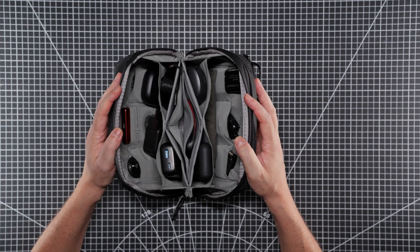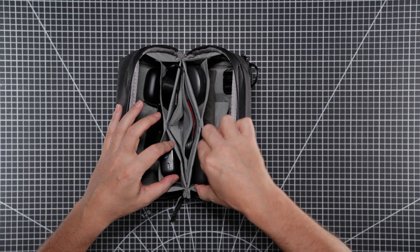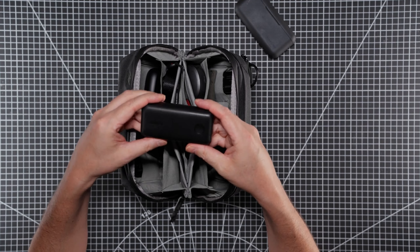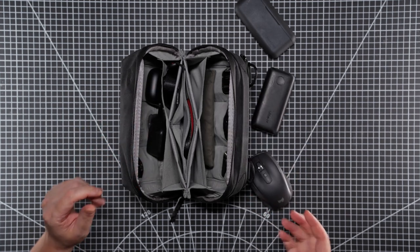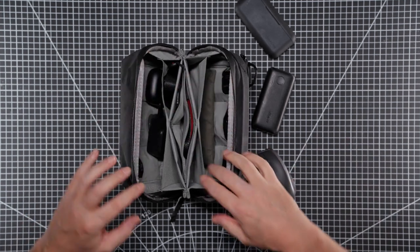Let's go through some of the gear I've got in here to give you an idea of what it can hold. First of all we have a GoPro charger and a couple of batteries, then a power bank. Then we have a Logitech mouse — really good for travel because it's quite small and fits in there really neatly.